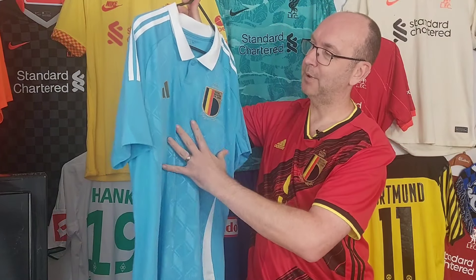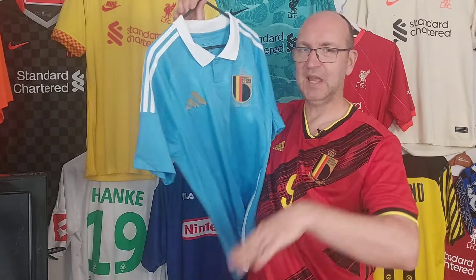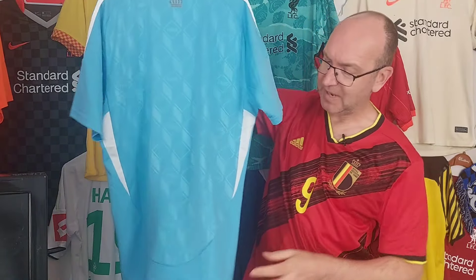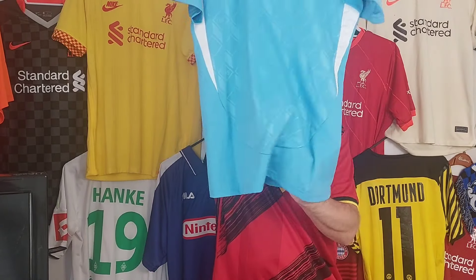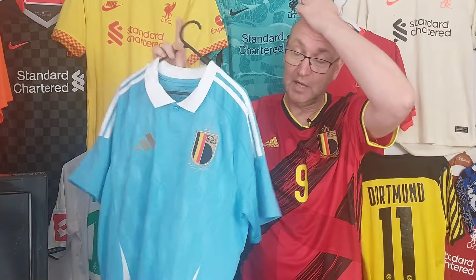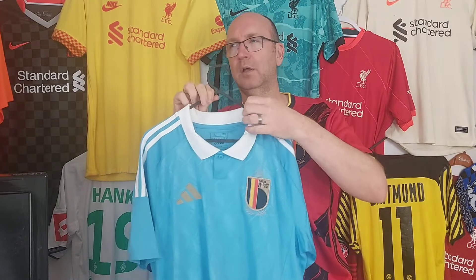For me, the pleasure is just in that embossed pattern and what's going on there. By the time I get to the back I've sort of lost interest - you've got similar paneling that we've seen on a number of Adidas shirts. Interestingly, the home shirt doesn't have a similar color - I believe it's a much richer color shirt than what we have here with the away.